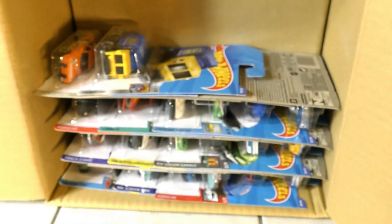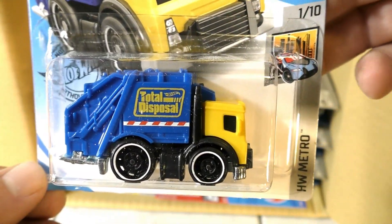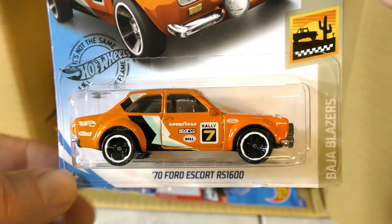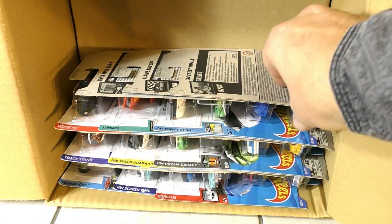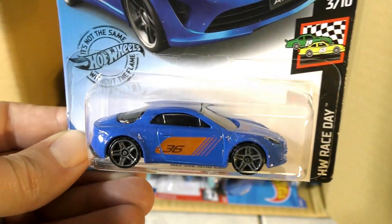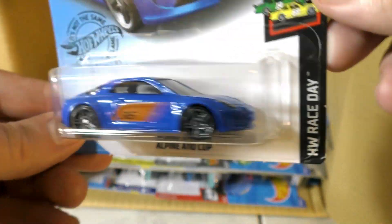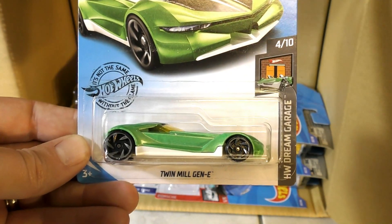Skull Shaker in pink this time. Here's a new model from the C case — the Total Disposal from the Hot Wheels Metro series. And the '74 Ford Escort RS 1600 in orange, also seen in the C case. And the Tuned '64 Chevy Impala.